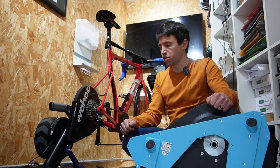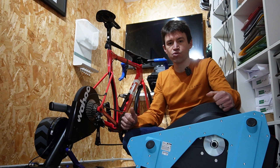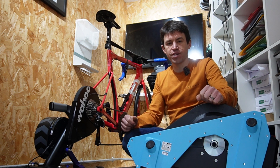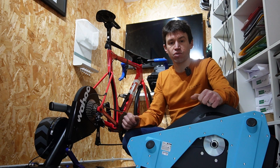Hopefully this has been of some use. Good luck to everyone who's going to be using smart trainers to get some fitness and do some riding — not just over winter, but anytime.